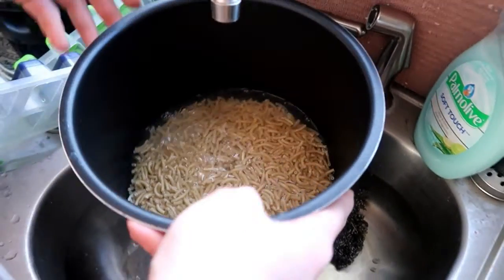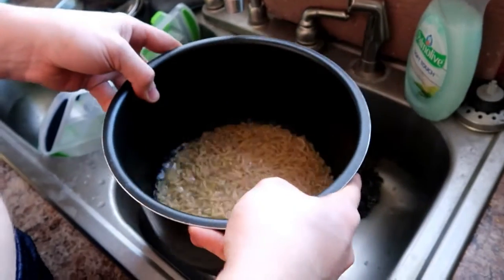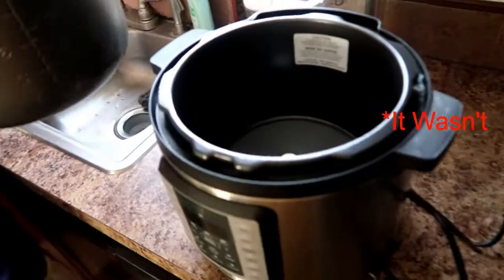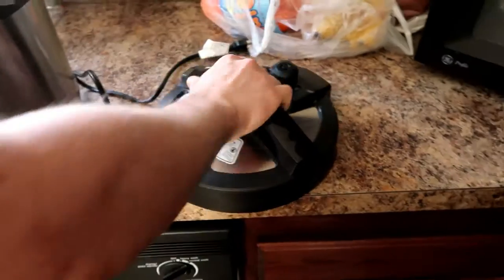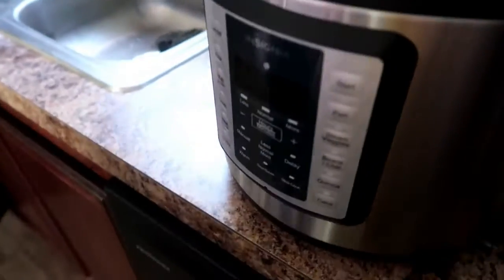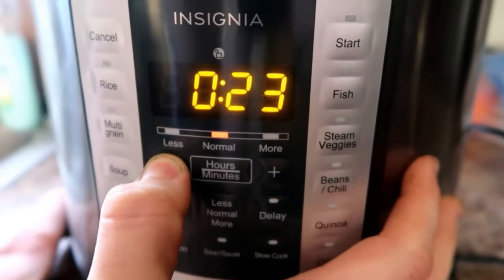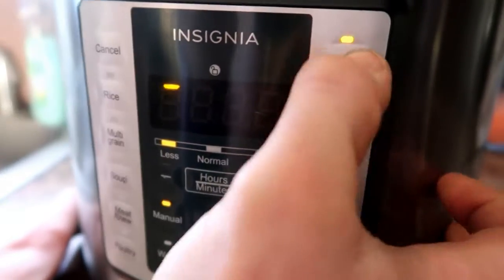Cover the noodles. Put the noodles in there. Cover the noodles with water. And then we put it in the Instapot. Yeah, plug it in. Got a manual and then you go down to 10 and you start.